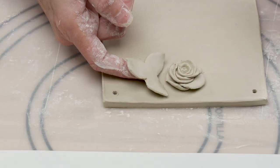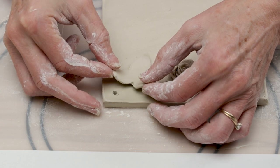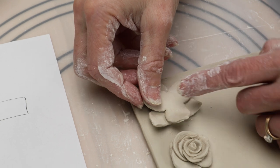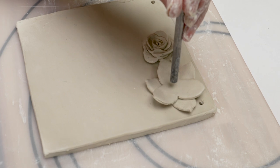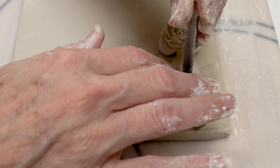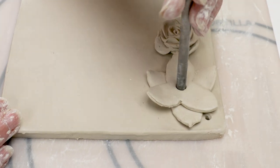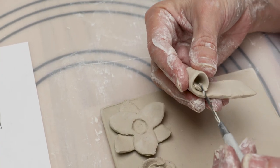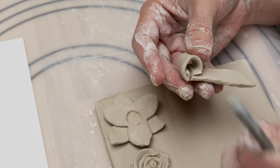Place the shape beside the rose and adjust the petals to make sure it will fit in that space on the tile. Repeat this process with the next shape of petals, laying it over the first petals just like so. Attach these together, then with the end of your needle tool, make a hole in the center and widen it out just a little bit. Using the rectangular template piece, roll this into a cylinder shape, cut the ends where they overlap, and attach them.